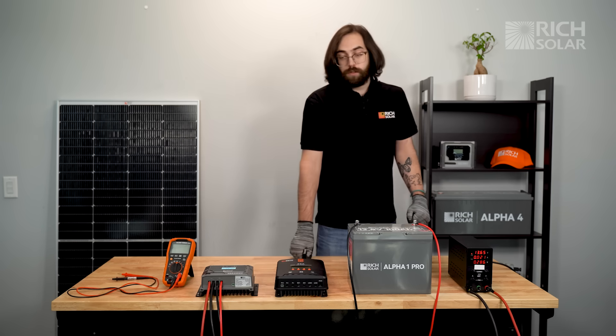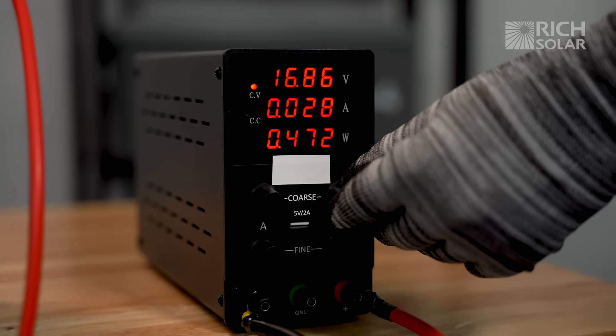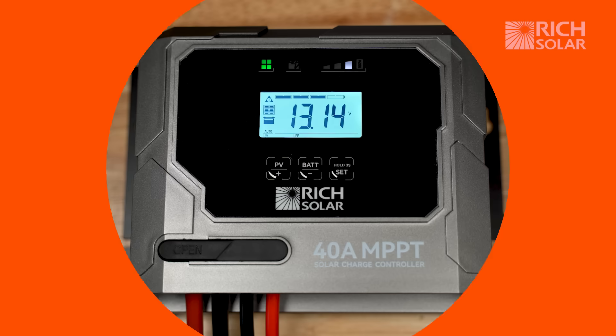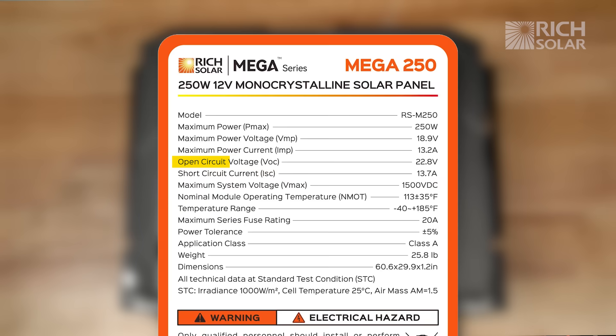So let's go to our DC charger and increase the voltage beyond 15 volts. I've now increased the voltage to about 20 volts, which is a little below what you would be seeing with one of our normal 12 volt panels.